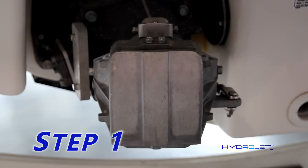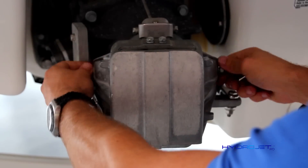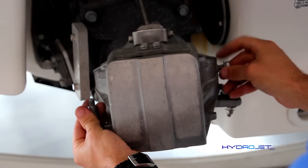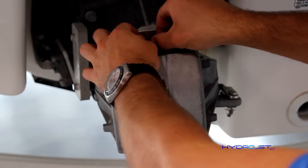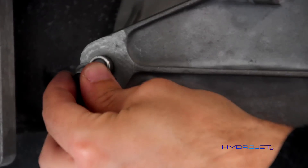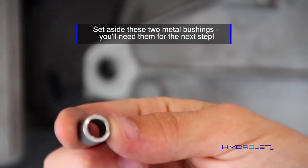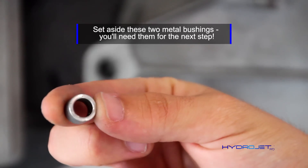Step one: remove the hex bolts from the gate. There is one on each side and two at the top. You will notice two small metal bushings when unscrewing the side bolts. Set these aside — you will need them for the next step.